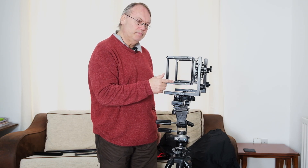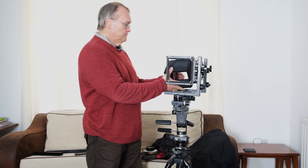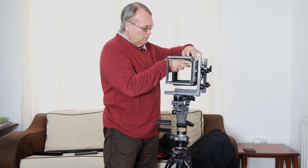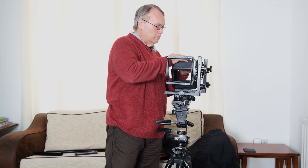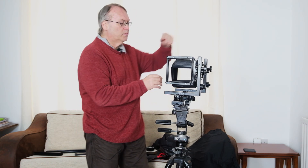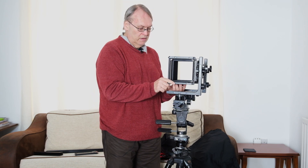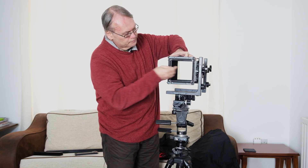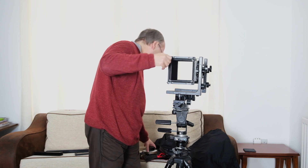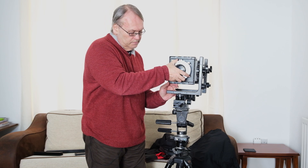These standards are based on the Sinar mounting system, so Sinar boards fit in here. The bellows is essentially a Sinar bellows. So if you buy one of these cameras, there are plenty of accessories available for them through the Sinar system, even if you can't find actual Horseman equipment. So I'll just fit the bellows in like so, and then we can take our lens and fit it on — and this is a Sinar board that this Copal is mounted on, like so.